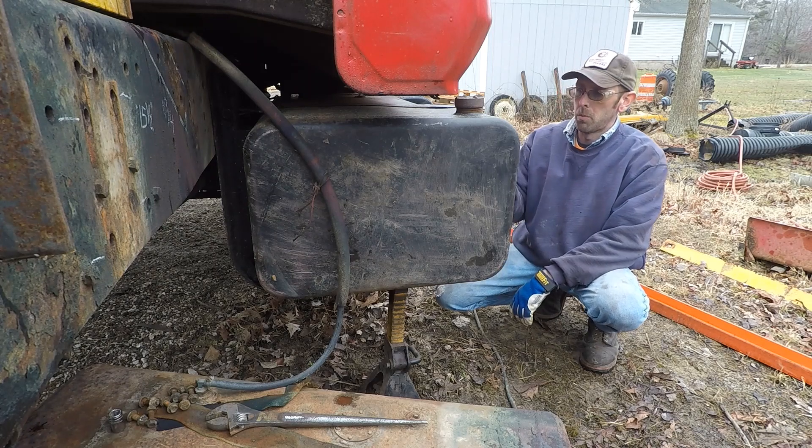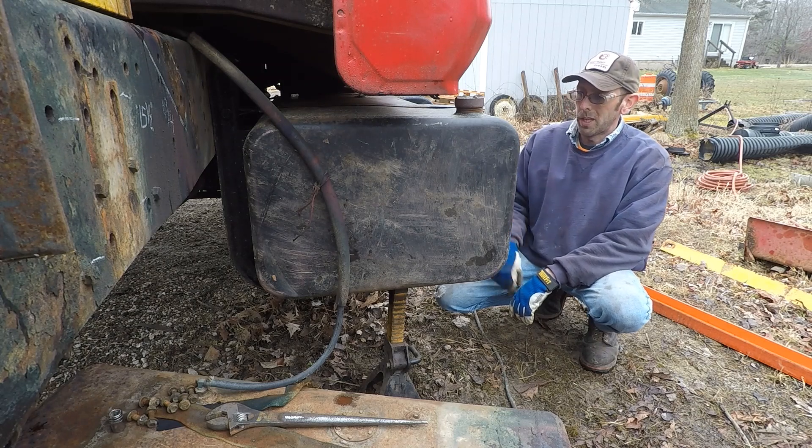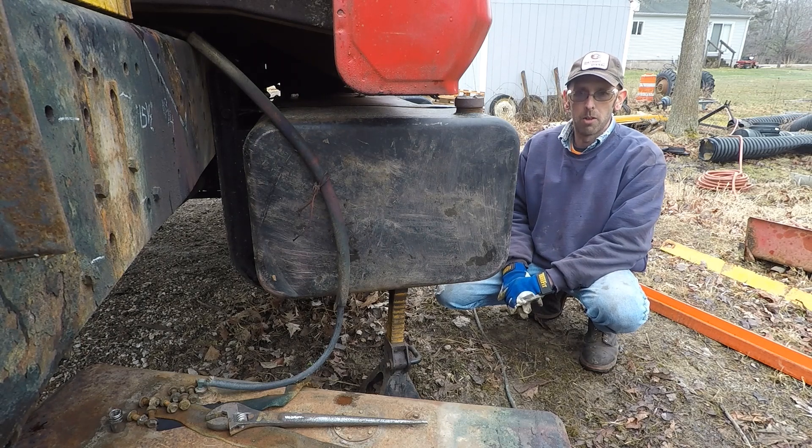Alright guys, today I'm going to be working on mounting both passenger side and driver side fuel tanks. I bought these off an old 80 Chevy C70, C7000 out of a salvage yard a few years ago.